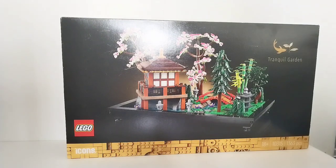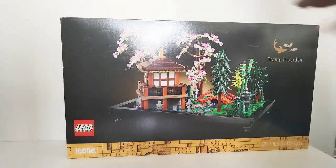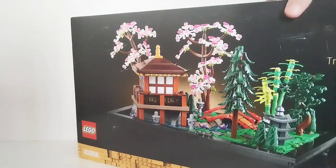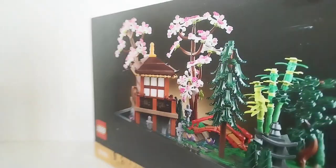I think this set will be amazing and probably one of my favourites of the year, although once I build it I will know for sure. It does not include any minifigs though, despite being minifig scale, but it does look really good. The bridge is a bit small for a minifig but overall I love the design, and you can actually rearrange the trees which is also really cool.